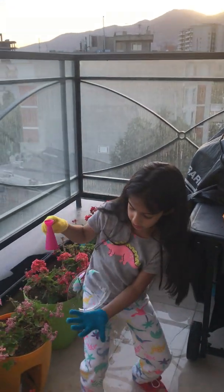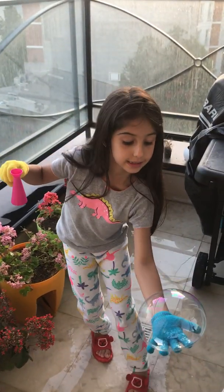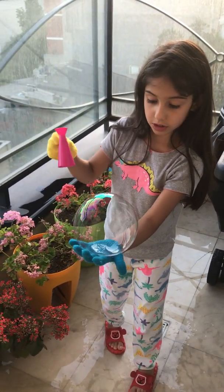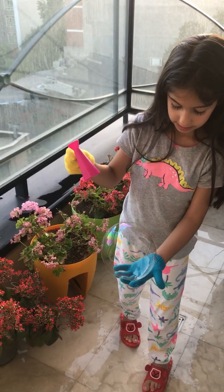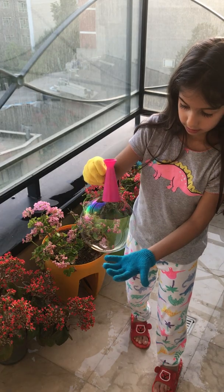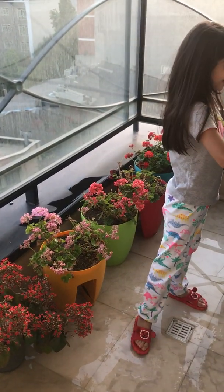Guys, here's it. Here. Guys, look nice. But how do you try to not go away from your hands? It's magic. It's magic. It's magical, my gloves.